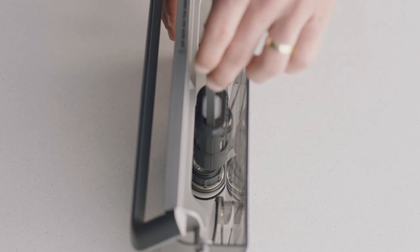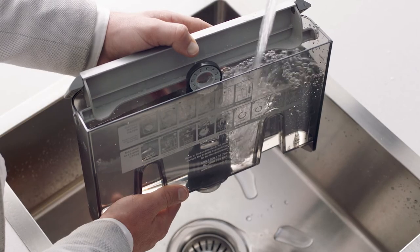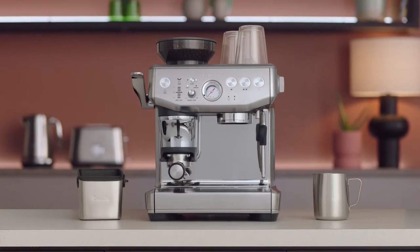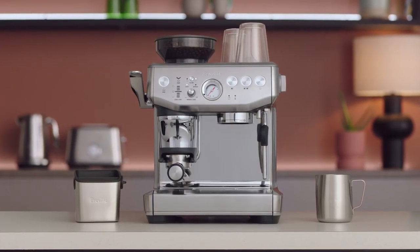Install the new filter into the tank and fill with water to the max line before reinstalling the water tank. Set a reminder to change the filter after 60 days or 10.6 gallons.